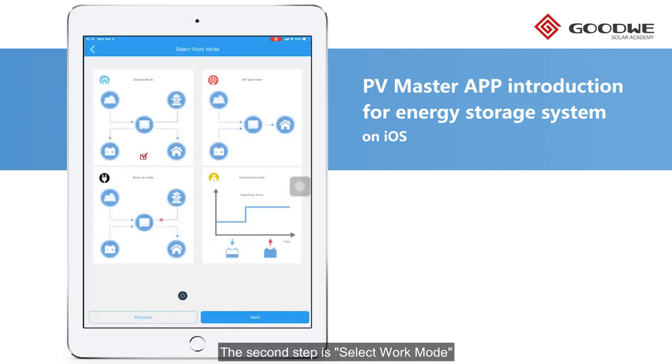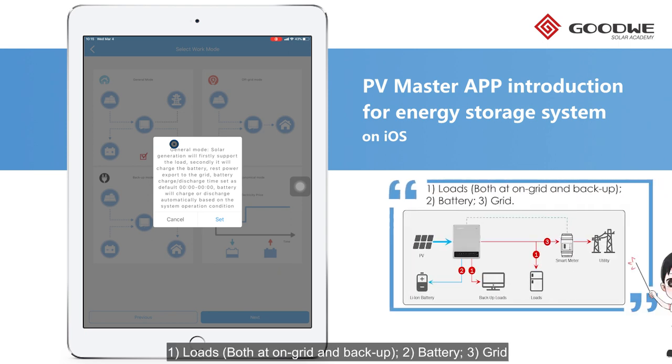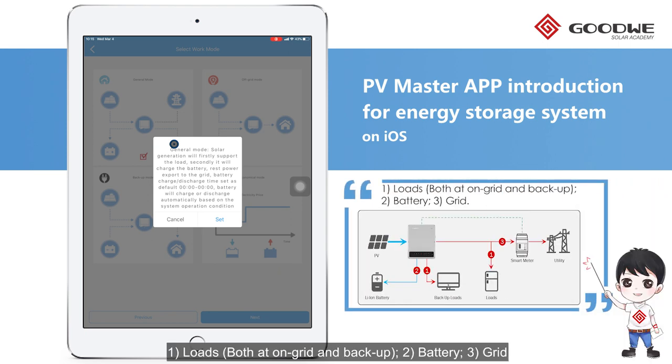The second step is to select Work Mode. Here are four built-in work modes for our hybrid inverters for use in different scenarios. The first one is General Mode — a widely used operation mode keeping a high self-use rate of PV power. The supply priority of PV power is Loads, Battery, and then Grid.